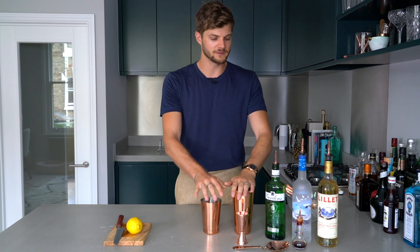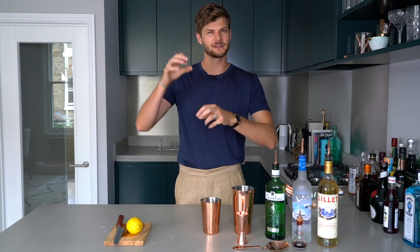The cocktail connoisseurs among you may notice I'm about to shake this drink and not stir it. Technically, if you're going to have a martini, you should stir it, not shake it, because when you shake it makes little tiny ice crystals and they don't last very long, and your drink doesn't stay cool for very long. However, people can drink their drinks however they want them, and if they want the martini shaken, not stirred, as James Bond does, then that's the way I'm going to make it.